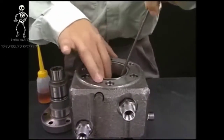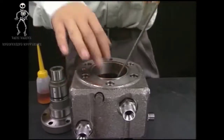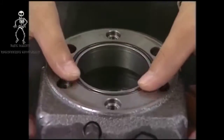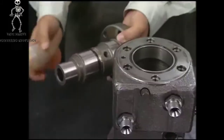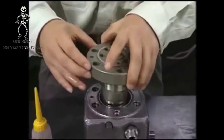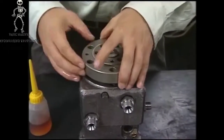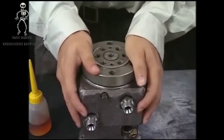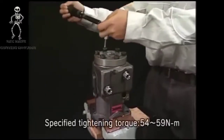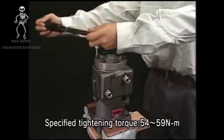Reassemble the fuel injection pump in inverse order for disassembly. Tighten the bolts of the barrel guard and of the delivery valve evenly in three steps by the specified torque.